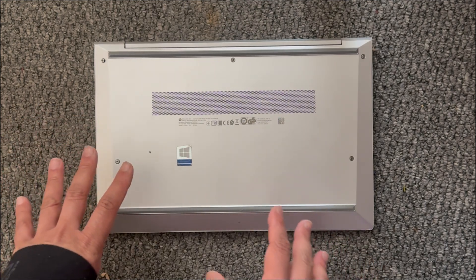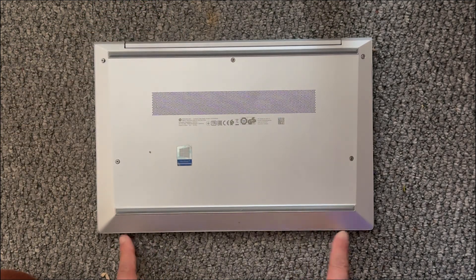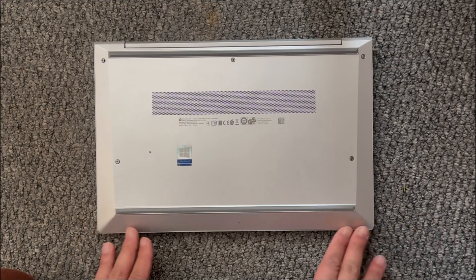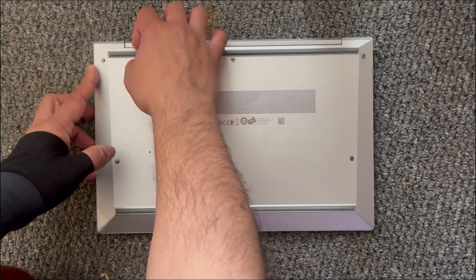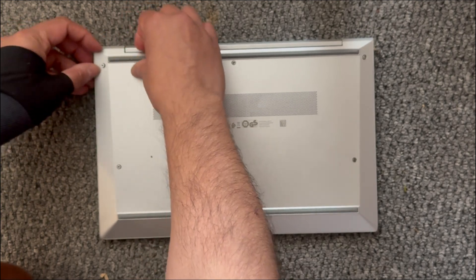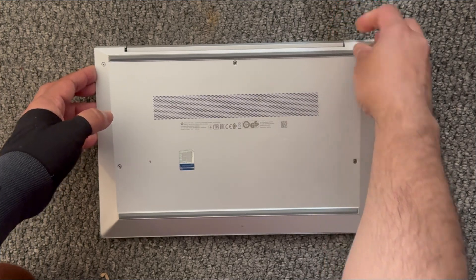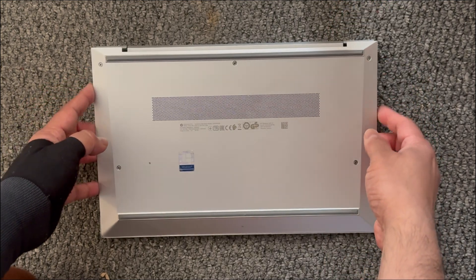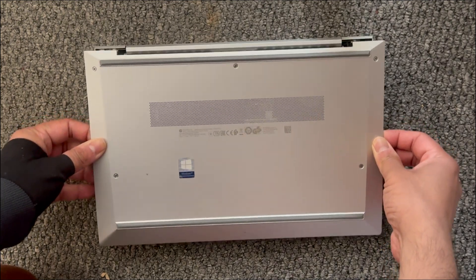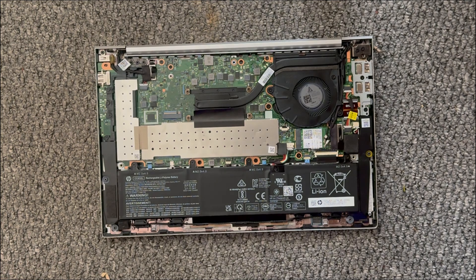The cover comes off from the top — there are a couple of tabs down here, so we don't want to break those tabs. We'll just gently lift this up, you gotta lift it up and kind of wiggle it too. There we go.